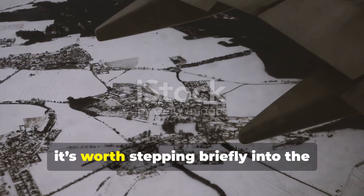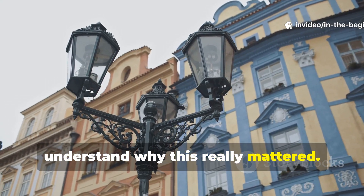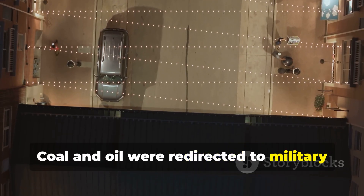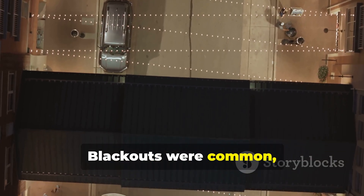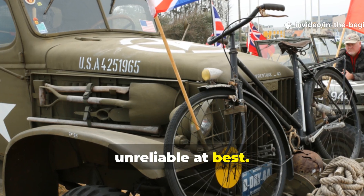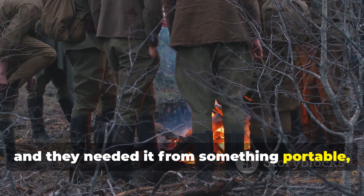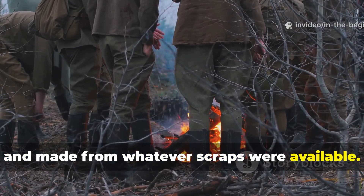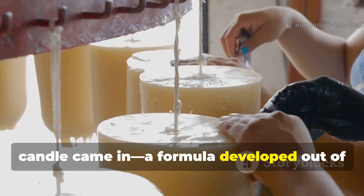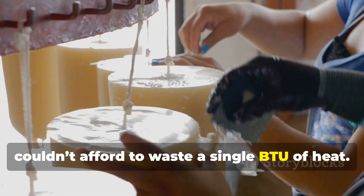It's worth stepping briefly into the world of the early 1940s to understand why this really mattered. Fuel rationing hit hard. Coal and oil were redirected to military supply chains. Blackouts were common, and electricity in frontline towns was unreliable at best. Civilians and soldiers alike needed heat — something portable, simple, and made from whatever scraps were available. That's where the reinforced tallow wax candle came in, a formula developed out of necessity and refined by people who couldn't afford to waste a single BTU of heat.